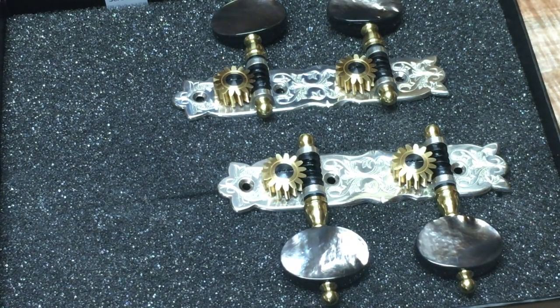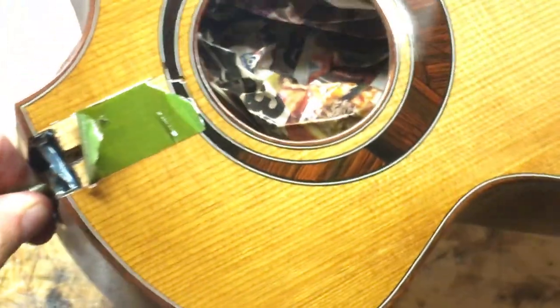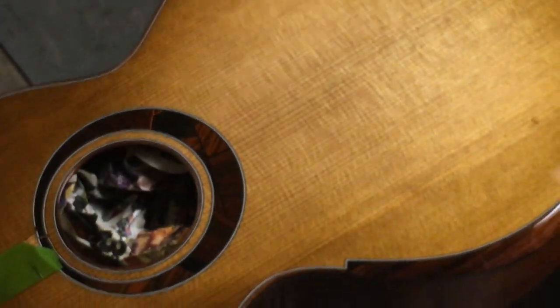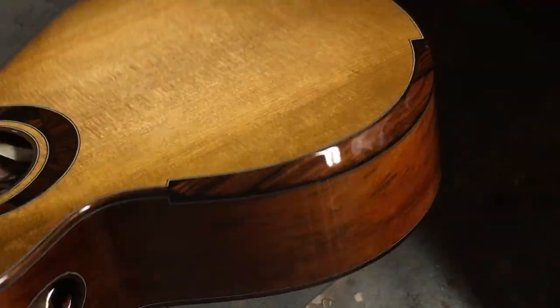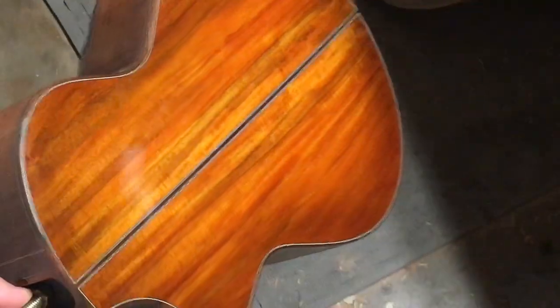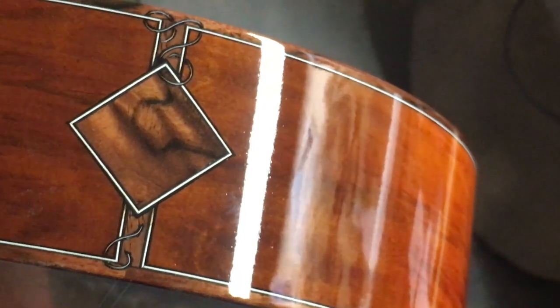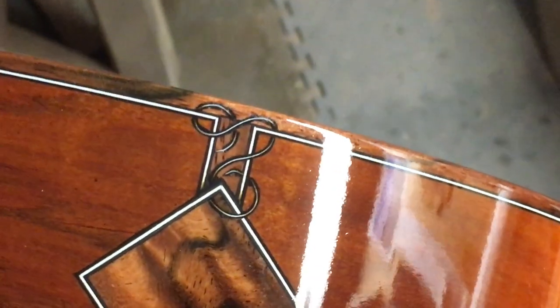And these are going on this uke. It's a torrified Sitka top with Brazilian rosewood bindings, arm bevel, sound port, and a Pernambuco back and sides. It is Brazilian rosewood inlay. And it's getting a pickup. You sort of have to design an engraft around a pickup. And it's got those delicate inlays.